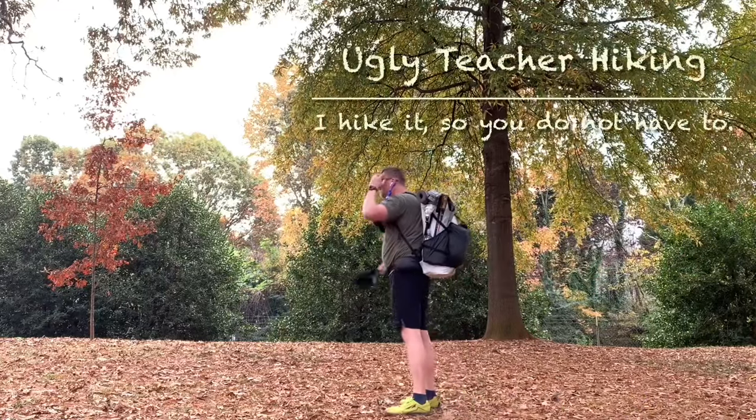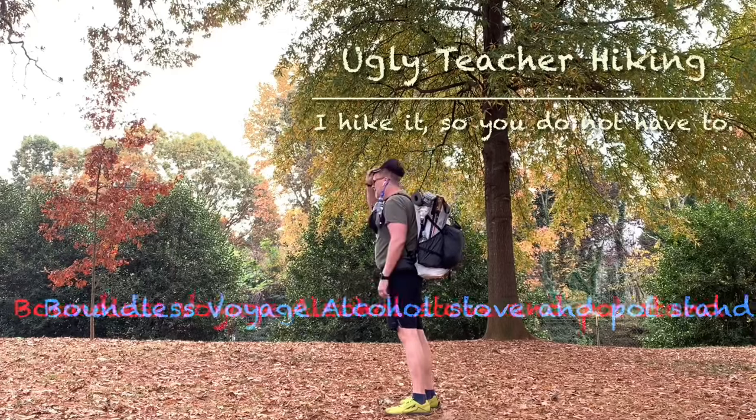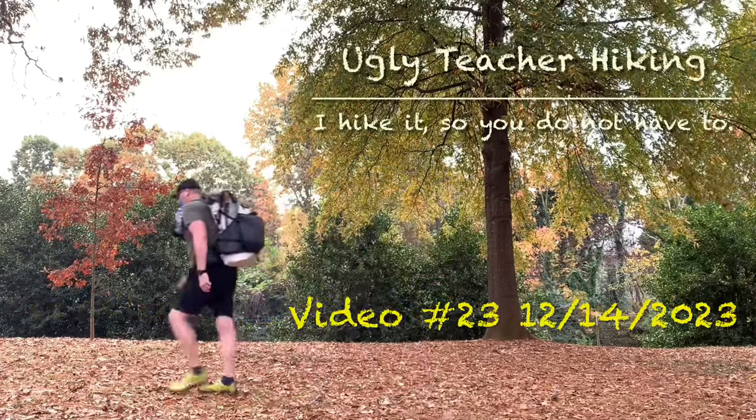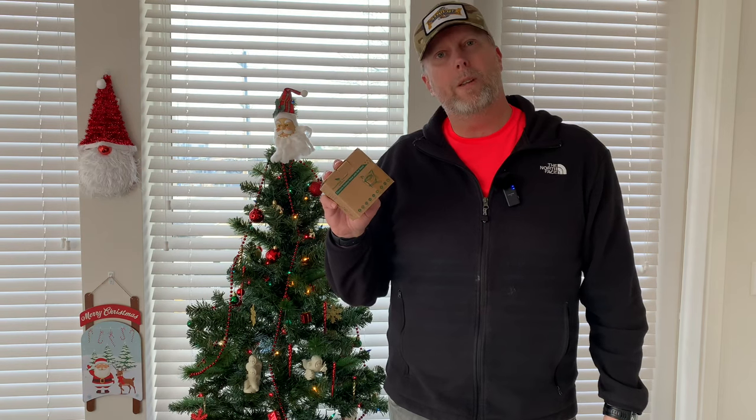Ugly Teacher Hiking. I hike it so you don't have to. Hey, this is Chris with Ugly Teacher Hiking. Could this be the next stove that we use on all our camping trips? Let's figure it out. Also remember, I do this so you don't have to.